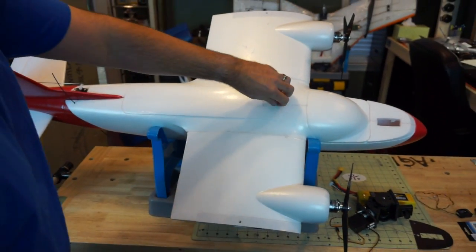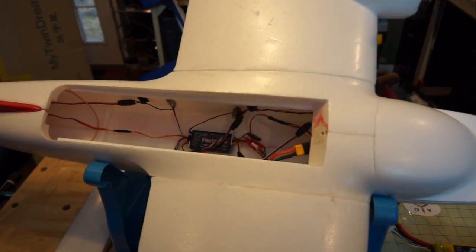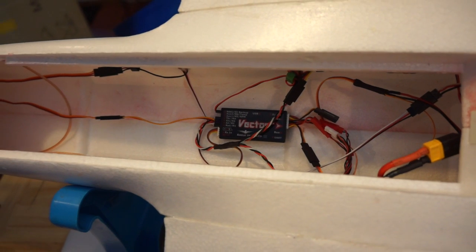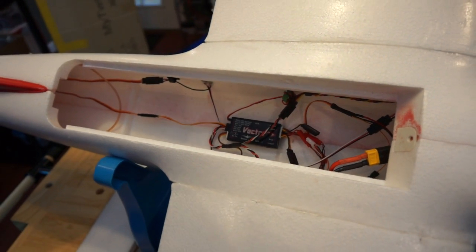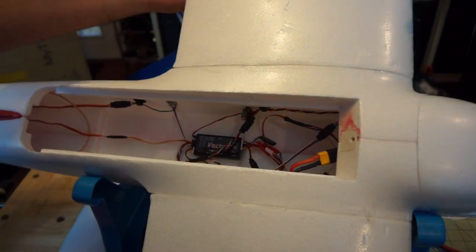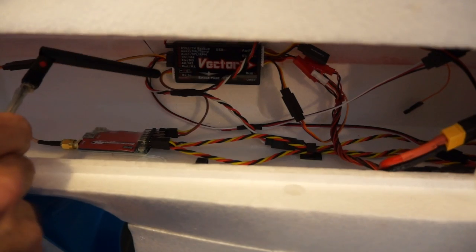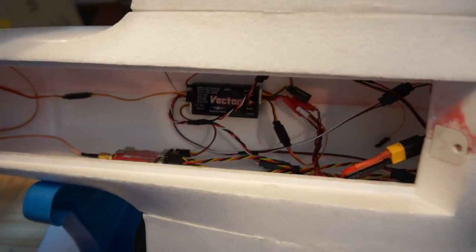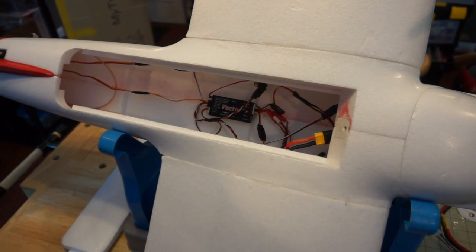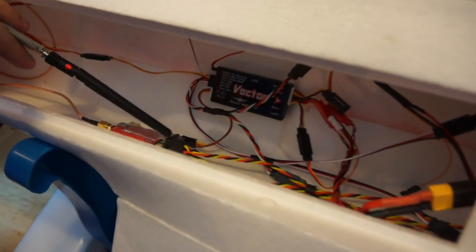Now we're going to look inside the airframe — take off the hatch and here's our Vector. This setup is actually much more simple through the Vector than other flight controllers like a Pixhawk or APM. If you wanted to add OSD to it, the Vector has it all built in. We have it set up for PPM, so with the Easy UHF this one wire is our control wire — it's going to give modes, control responses, throttle, elevator, and rudder.